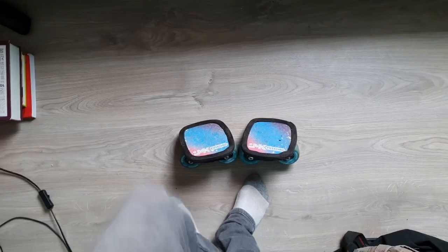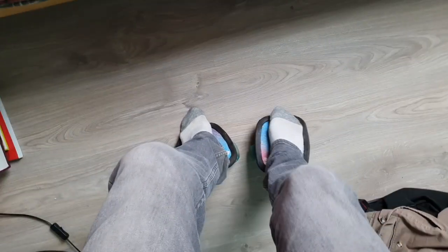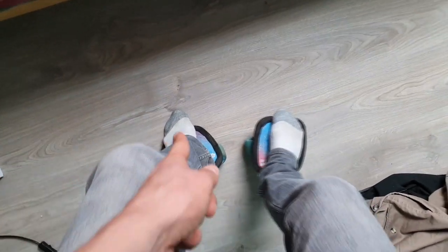Pour démarrer, il suffit de poser votre premier pied avec vos pointes de pied qui touchent le sol, votre deuxième, et ensuite de pousser avec le pied arrière. Maintenant, il vous suffit de faire des vagues pour avancer.